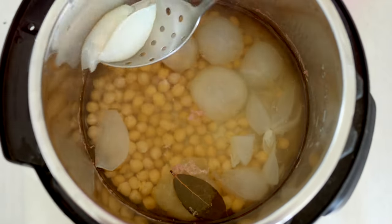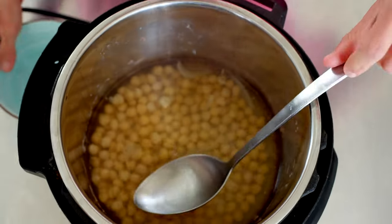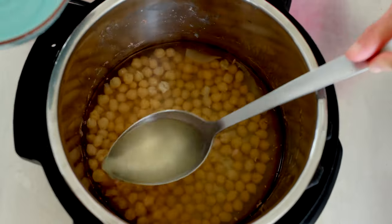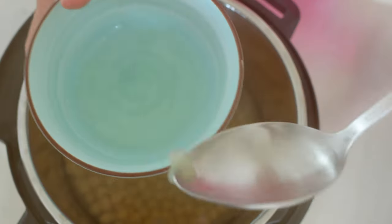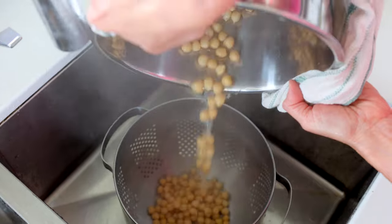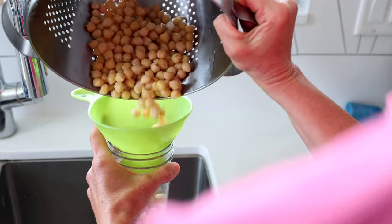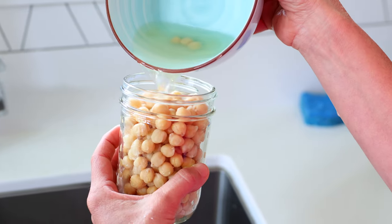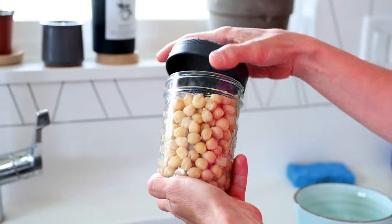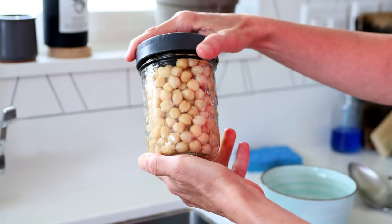Once they've cooked for 17 minutes, let it natural release for 15 minutes. Discard the onion chunks — it makes it much easier — then reserve about half a cup of the bean broth. Put the beans through a colander and into a glass container with a lid. I like a mason jar, and I'm putting a little of that bean broth back in so they stay flavorful and don't dry out in the fridge or freezer. This mason jar holds two cups, so I'll pop these in the freezer for later use.